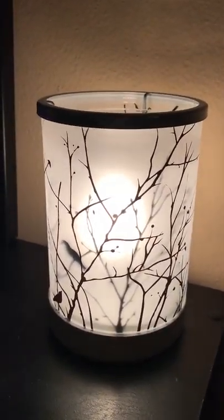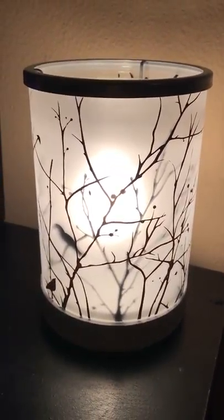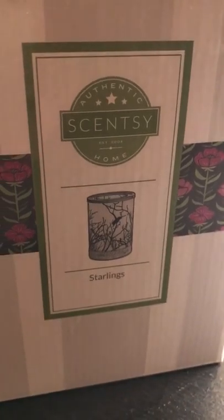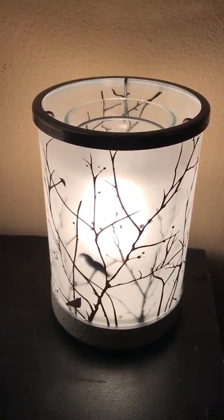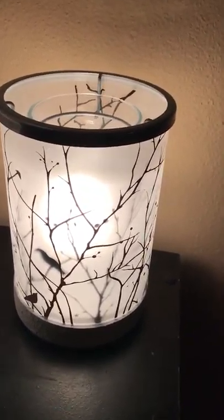This warmer is available on LizettePerez.scentsy.us. I'm pretty sure you can bundle and save with this warmer. We have bundle packages on the website — go into Specials and click Combine and Save to see what bundles you can get. So again, this is our Starlings Warmer from Scentsy.